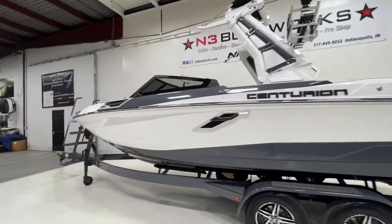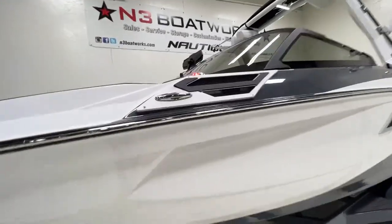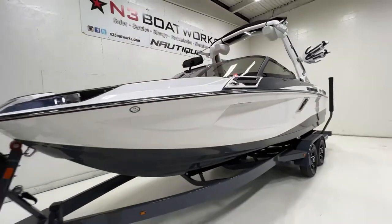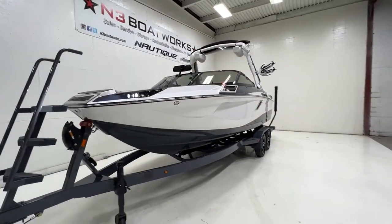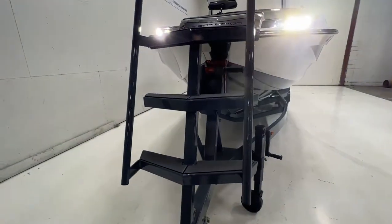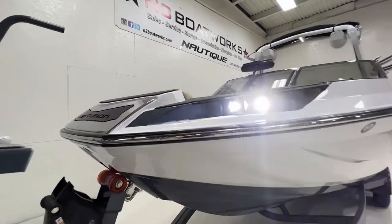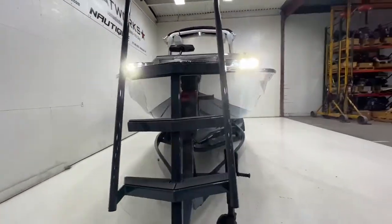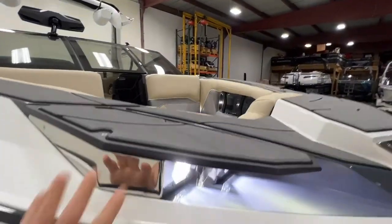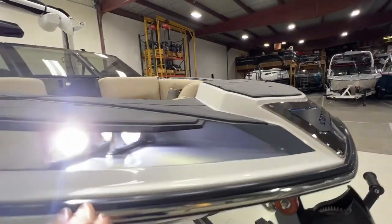We did 30% window tint on the windshield. There's a cool detail on the air intakes up front. The boat has six pop-up cleats around the exterior. Coming around the front, there's a huge bow ladder with handrails — easy to get in and out. Docking lights up here as well, with nice inlays on the front for the docking lights and a nice step leading into the bow.